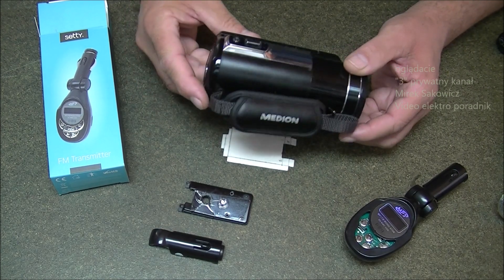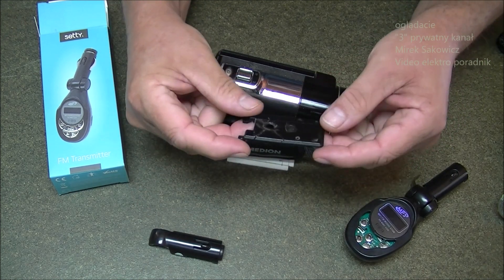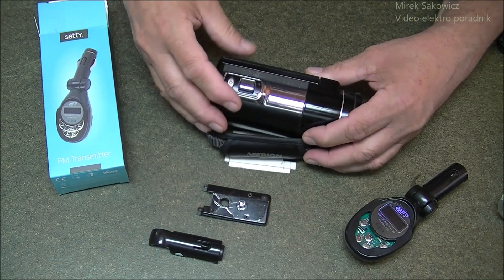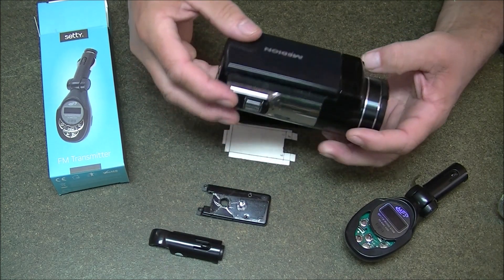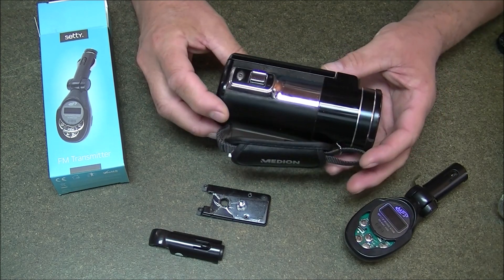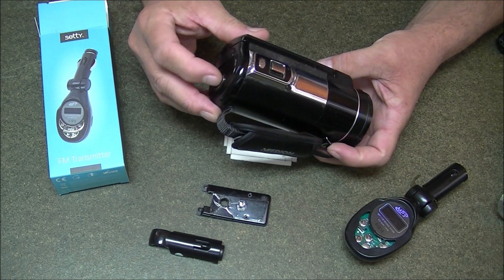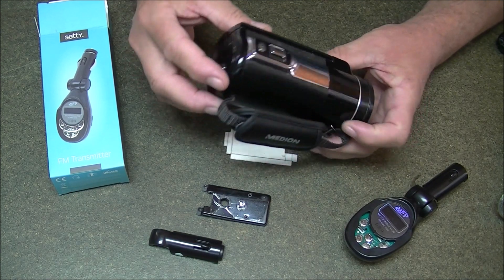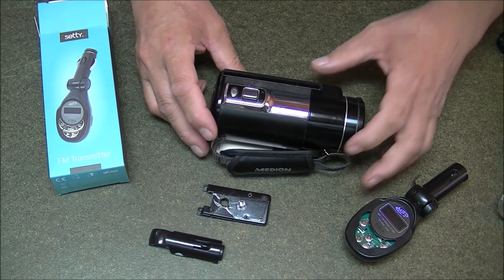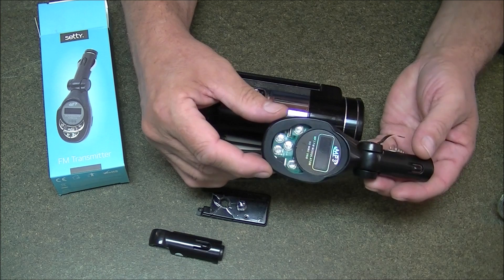Dziś zobaczycie jak dorobię taki uszkodzony panel po prostu od spodu, bo on jest całkiem uszkodzony. W następnym odcinku zobaczycie zdalne sterowanie, czyli sterowanie, przybliżanie, oddalanie, załączanie nagrywania, obrót kamery, dół, góra, boki i tak dalej. I jeszcze w następnym zobaczycie jak dorobić bezprzewodowy mikrofon.